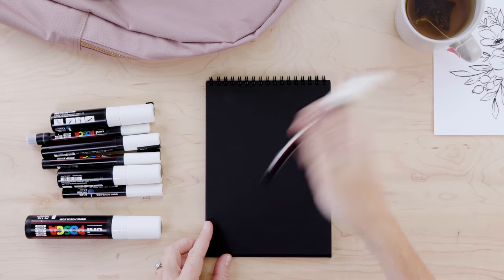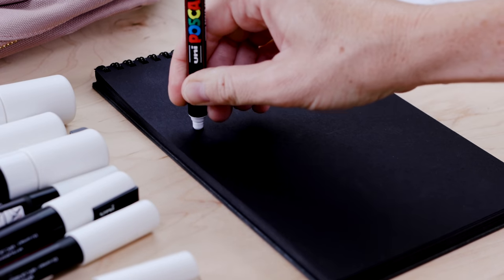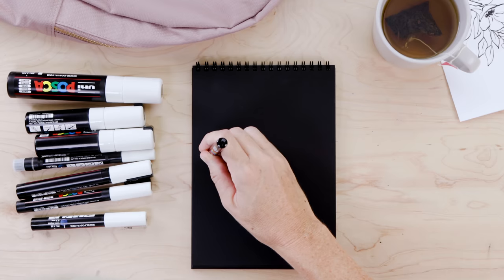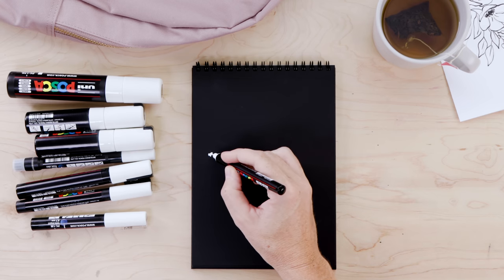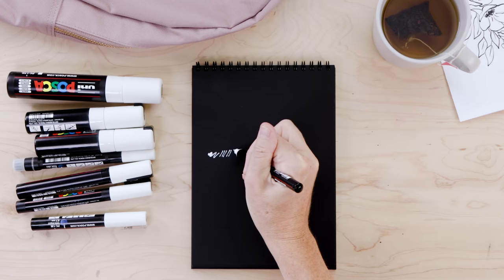Since I'm doing my design in white I thought it would be good to test on black paper. To get each pen flowing straight out of the pack, give them a good shake, then invert the nib by pressing it into your pad of paper and eventually the ink will start to flow. If it doesn't right away, put the cap back on and shake it again.